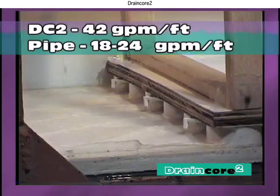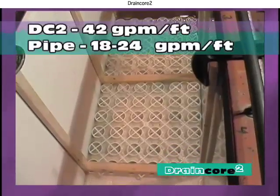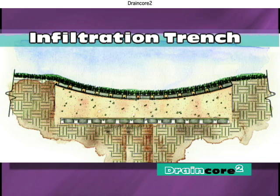DrainCore 2 outperforms pipe and gravel systems by allowing twice the water flow rate. It can also be used as an infiltration trench, which allows rapid influx of surface and subsurface water.